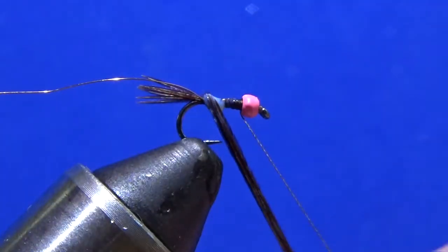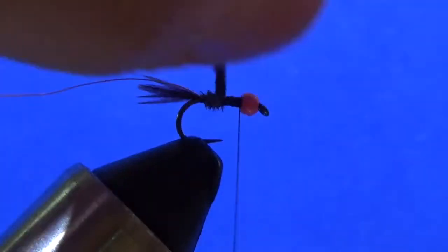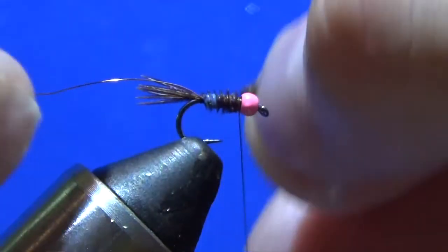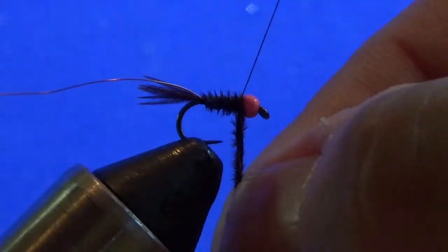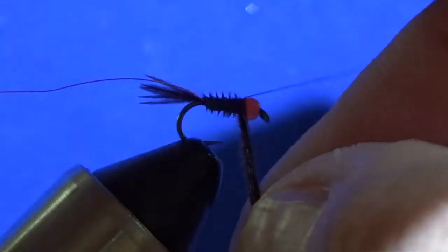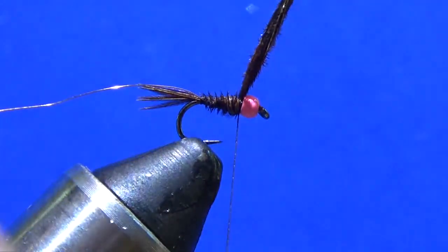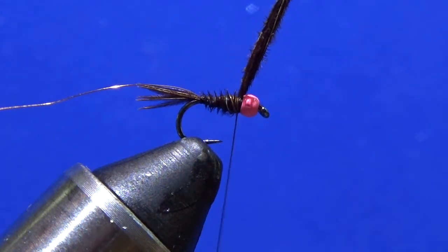Wrap these babies towards you. It's going to be a short little stubby Frenchie and I love it. Lock it down. I almost didn't have room because of that background — that would have made me mad, I'm not going to lie.